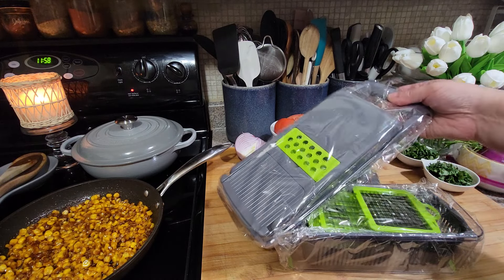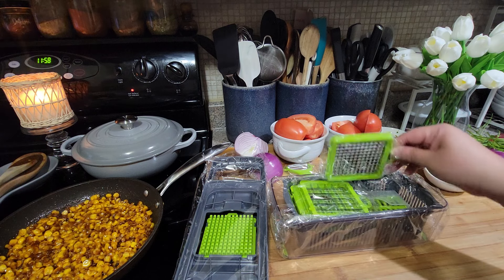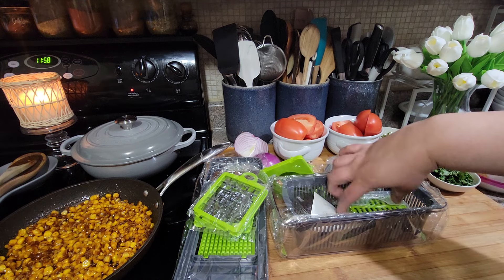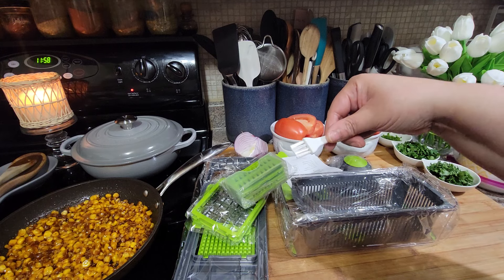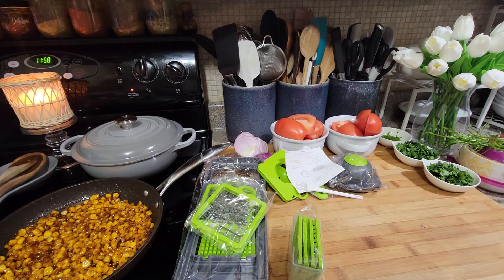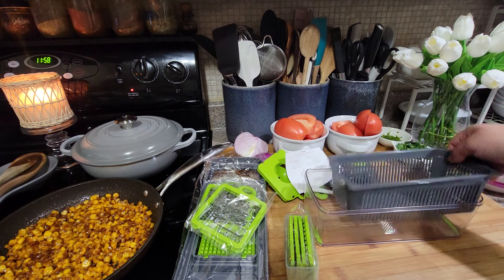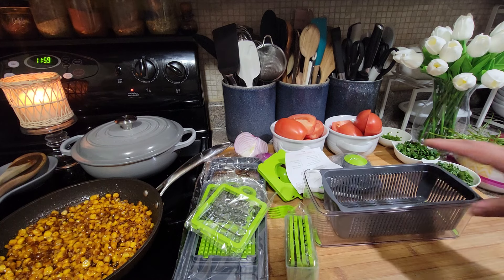You guys see what it comes with — it comes with all these different plates and they have different sizes. I don't know which one I'm going to use yet. And there's also a little cleaning brush. And what is this in there? Oh, it has a little basket in here — it's like a colander in there. So let me give this a good washing and figure out how to put this together and I'll be right back.